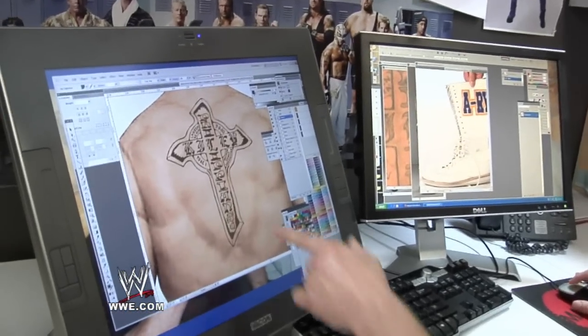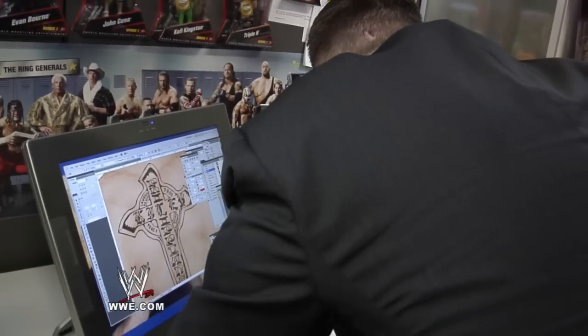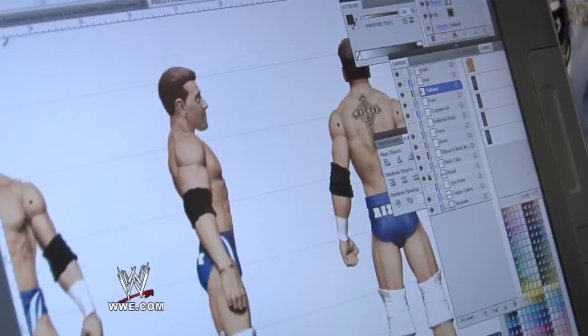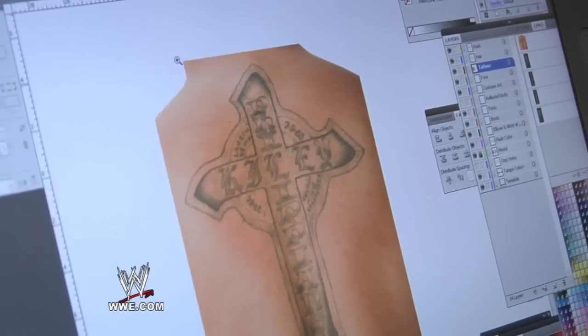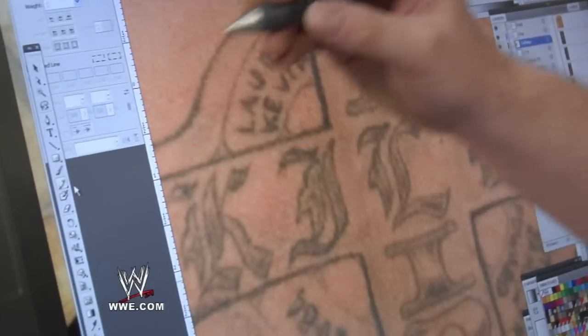The artwork that was made to create the tattoo that goes in the final figure is made using a program called Adobe Illustrator. I'll bring the file in as you can see on the left, and then this is actually drawn over using the pen tool.